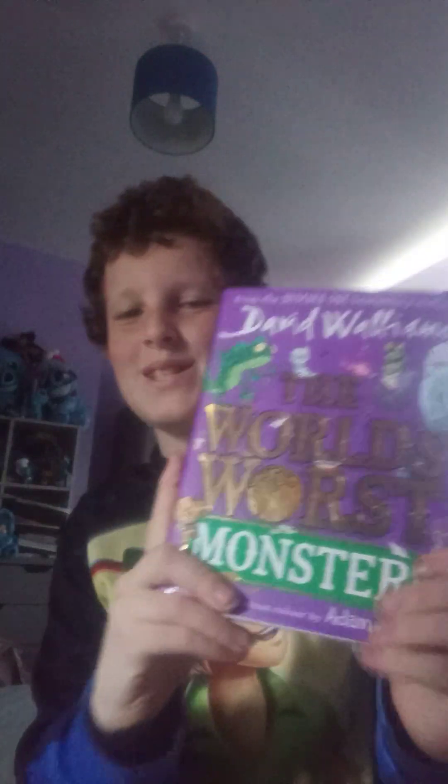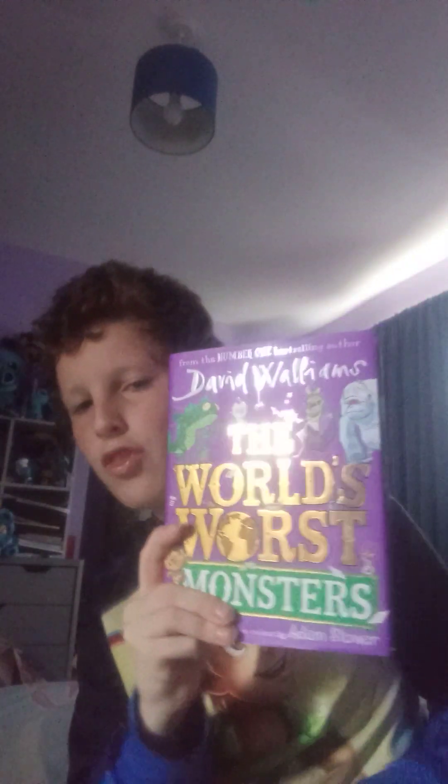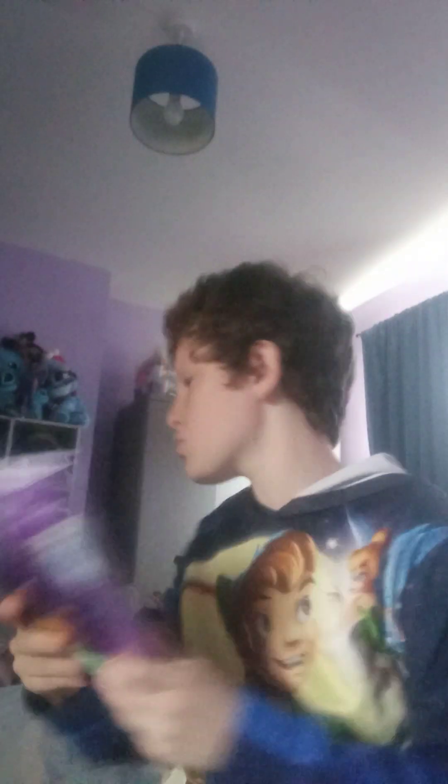Then my dad got me this book, The World's Worst Monsters by David Walliams. I did read The Legend of the Warfare on the channel - it's on there in two parts - and I'm really excited to read the whole book. I haven't read the children's ones yet and don't own the rest, but they're standalones.